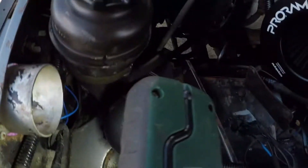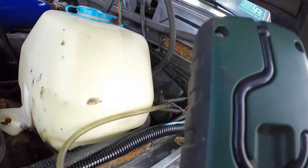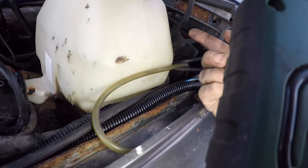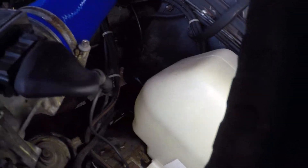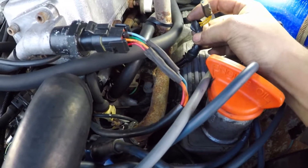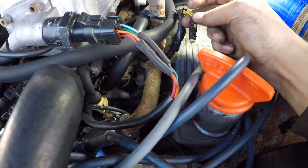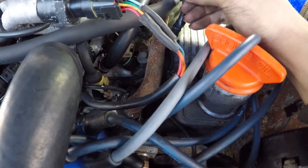Behind the washer bottle we've got a connector that speaks for itself - more crap that's actually connected. Coming around here we've got a little potentiometer in the wiring loom in the engine bay. What the hell is that doing there? Has someone added that to trick the temperature sensor, maybe, to adjust the fueling? That might explain something. Is that what Turbo Technics has done? I hope not, but maybe. We're going to have to work out what that is.